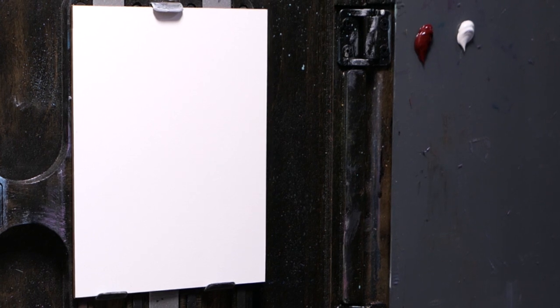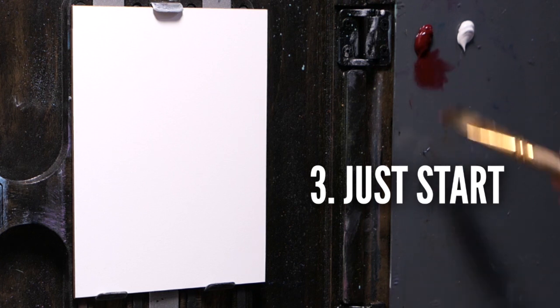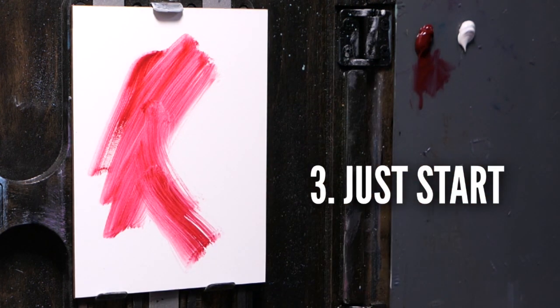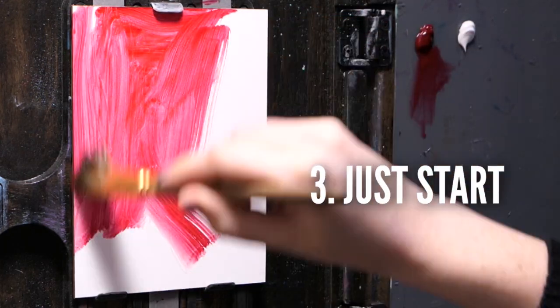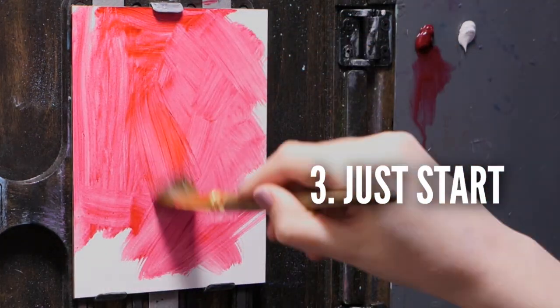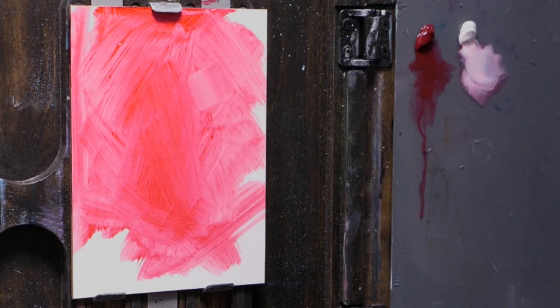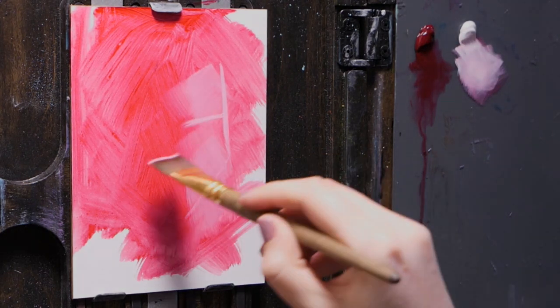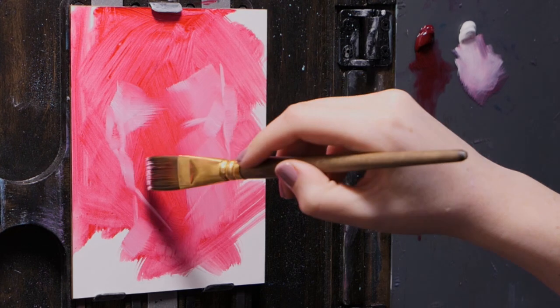Tip number three — the hardest one: just start. Oil painting can be done in literally thousands of different ways and starting is the hardest part. Artists like Bob Ross teach and aim to help student painters by simplifying complex images like huge expansive landscapes into simple steps.